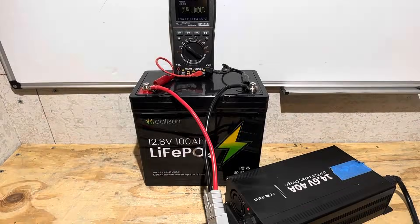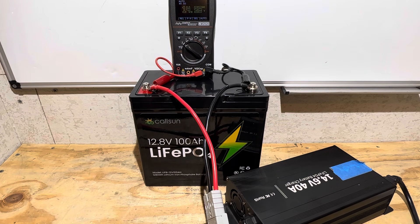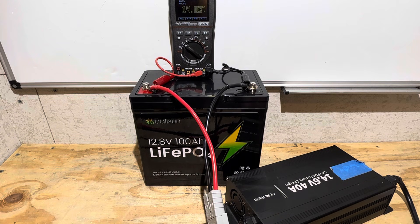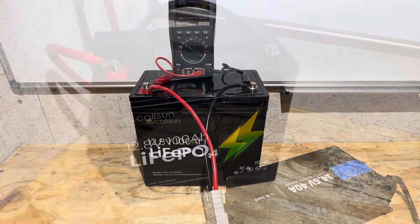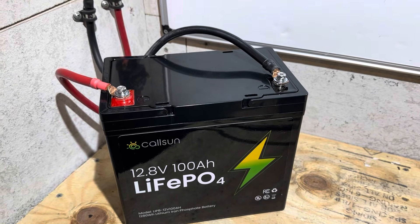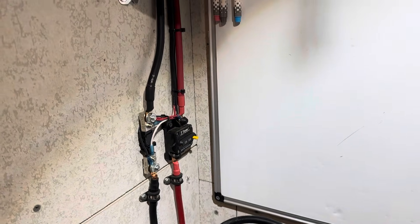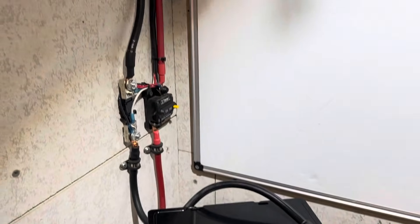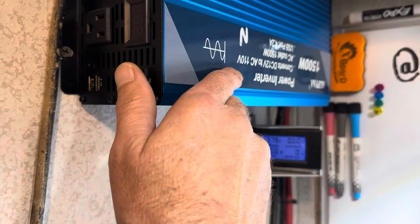Charging up the battery before the capacity test. The charge completed at just a touch below 14.6V — very close to full charge voltage. The charger indicated the charging cycle is complete. The Callsun battery is now connected to the capacity test rig — the same setup I always use. The energy meter has been zeroed out; no energy has moved out of the battery yet. I'll turn the inverter on now.